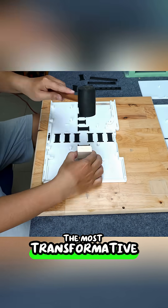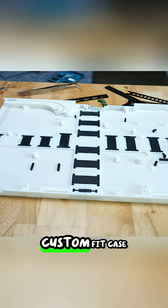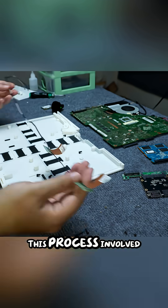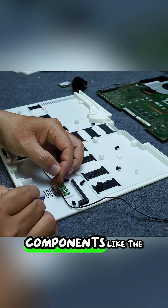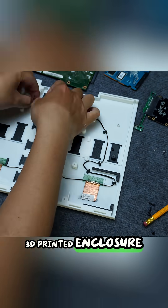The most transformative part of the project was designing and 3D printing a completely new, custom-fit case for the laptop's internal components. This process involved carefully disassembling the old laptop, salvaging the core components like the motherboard and Wi-Fi antenna, and fitting them into the sleek 3D-printed enclosure.